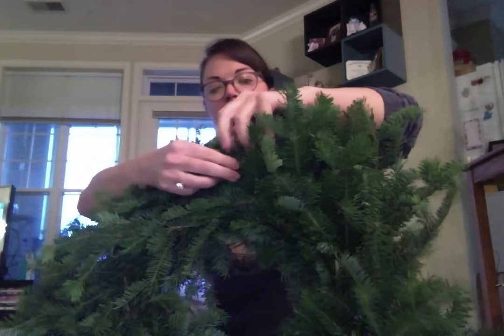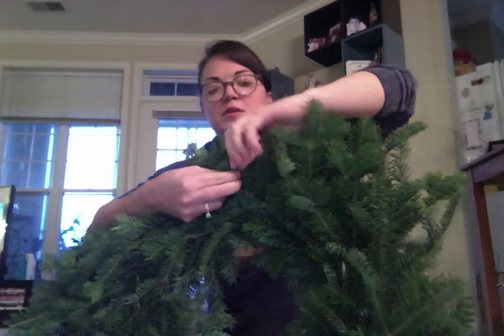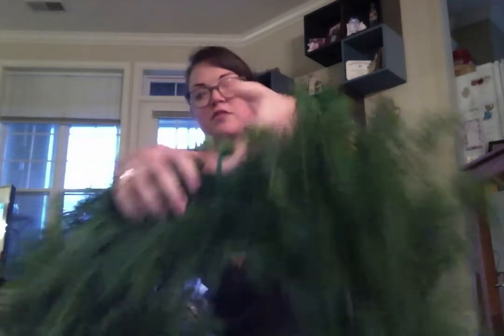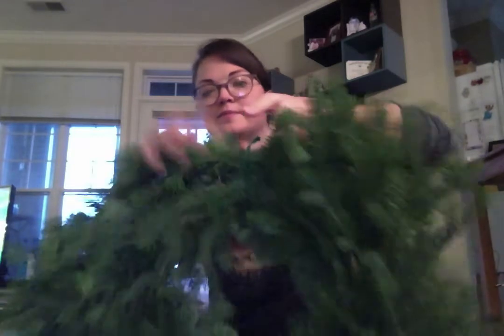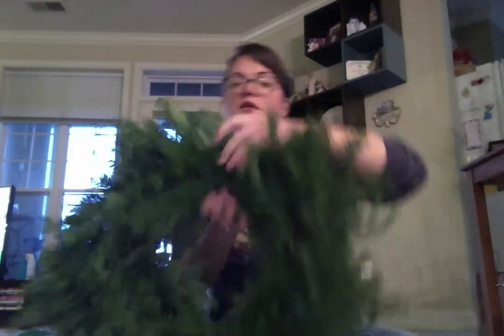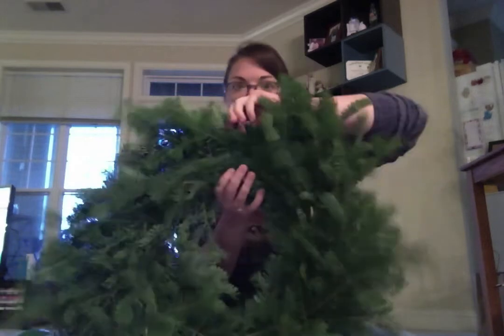There we go. You're going to twist the top just a few times, maybe two or three twists, so that you have room for your fingers right there. You want to make sure that you can shake it like I'm doing right now and make sure it doesn't fall. This is what the wreath is hanged on by, so you want to make sure it's nice and sturdy, okay?